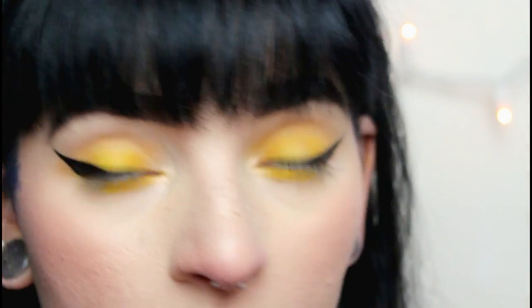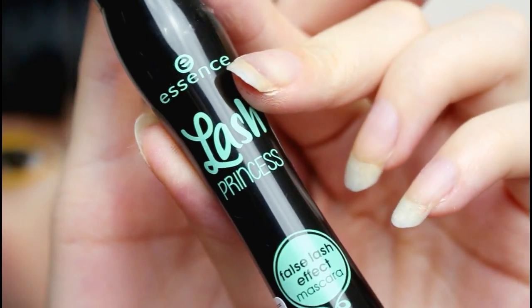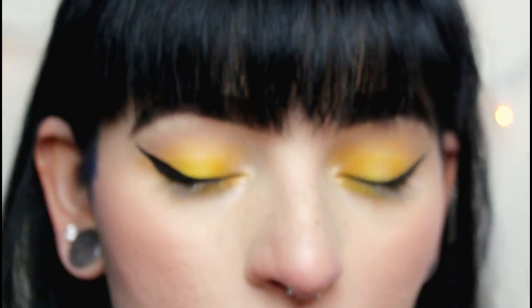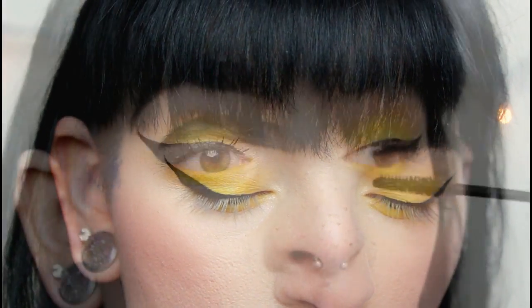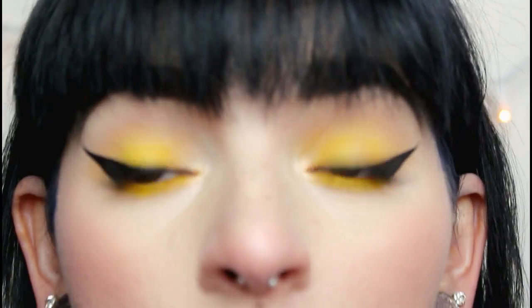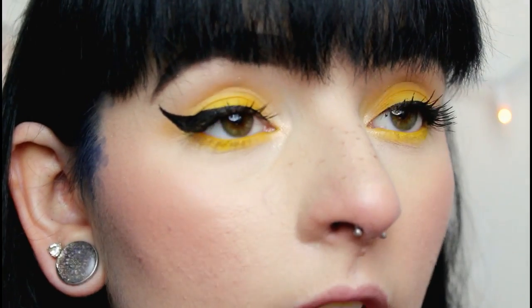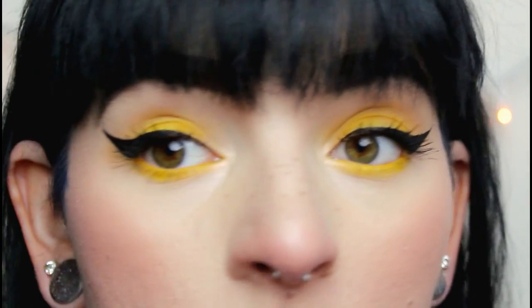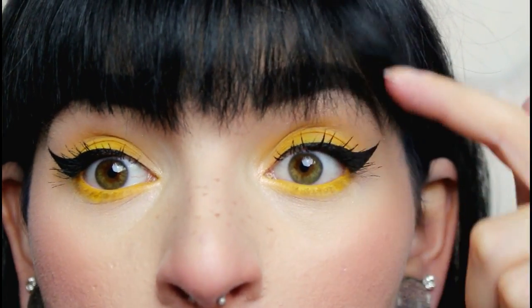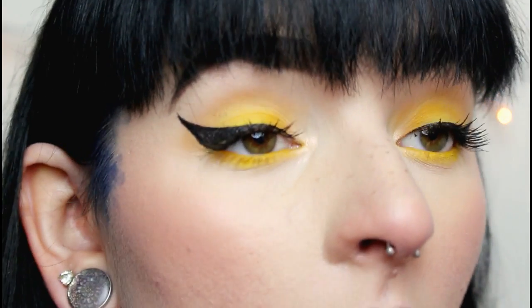And for lashes, I have the Essence Lash Princess Mascara, which I feel like I've heard things about. I actually really like how this made my lashes look — they're very long, I feel like. Even though I'm wearing false lashes, I can still see my lashes above my liner, which is always a good sign for mascara if you can still see them when you have a thicker line.